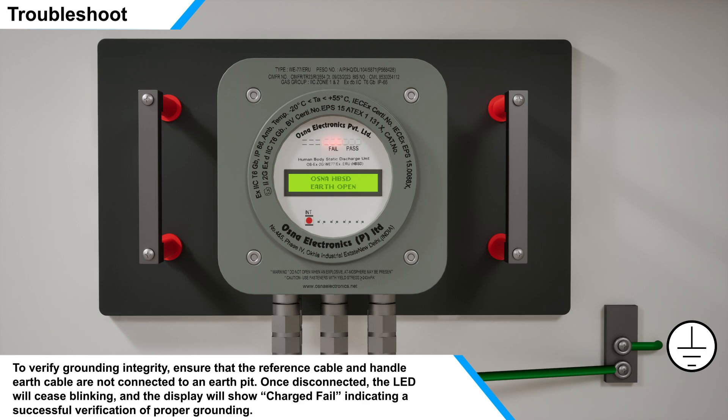After connecting both the reference cable to the earth pit, the LED will stop blinking, and the display will show: Charge Fail.